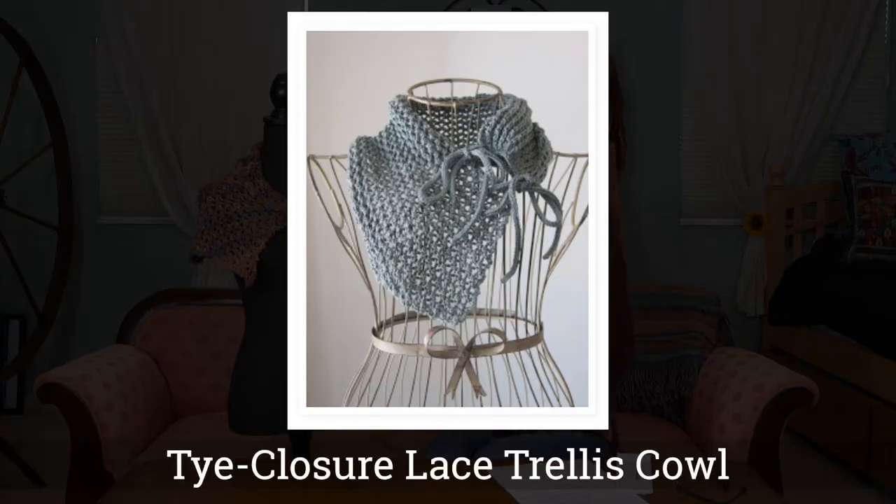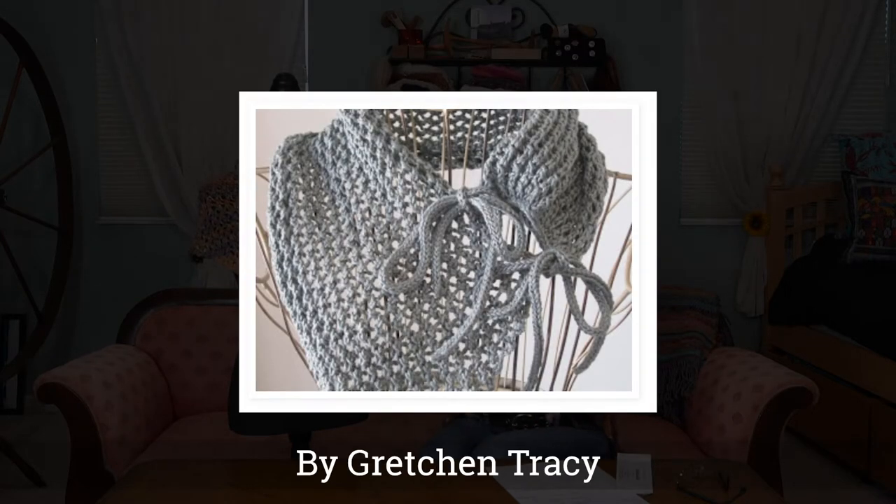I had a pattern I had printed up a few months ago that I knew I liked and wanted to use. It is the Tie Closure Lace Trellis Shawl by Gretchen Tracy. Her pattern calls for 220 yards of yarn and she used cotton with size 6 needles. Mine was running a little bit big — I needed a size 10 needle to make it work. My yarn did not quite work with her pattern, but I love this pattern and I'm going to try it again with the right yarn.